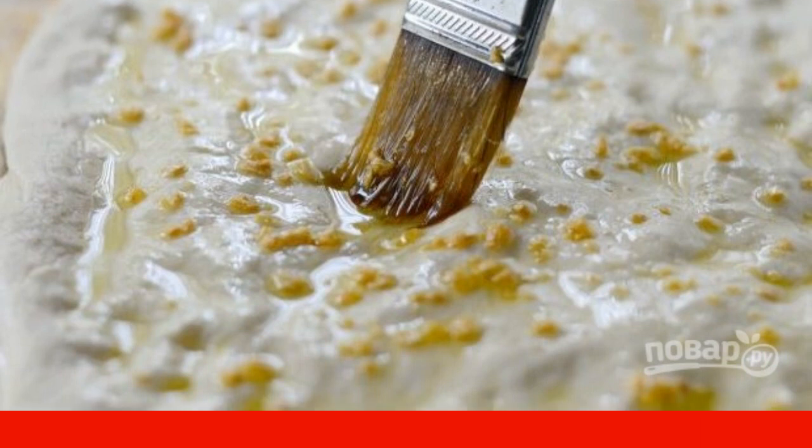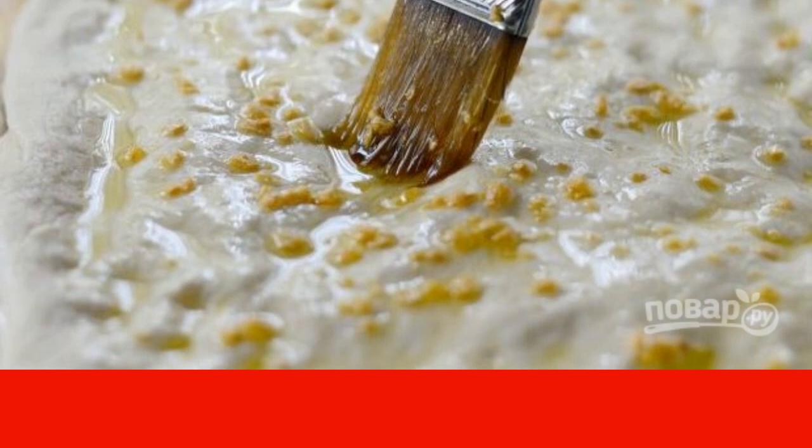Rub the mozzarella on top. Send the base to the oven at 180 degrees for 10 minutes.